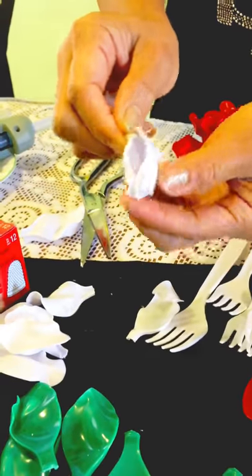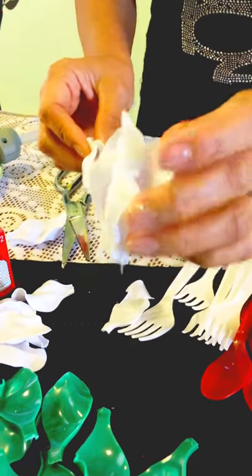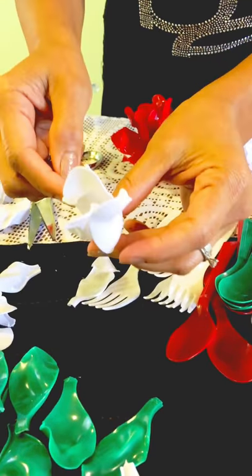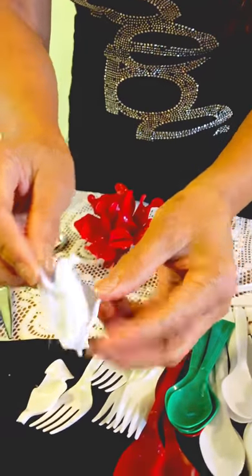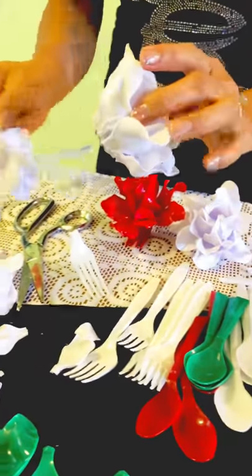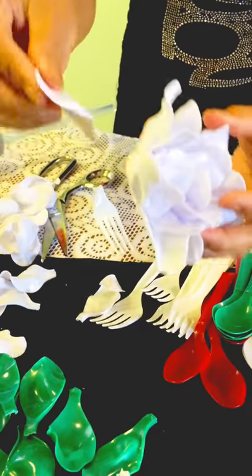Here's a sample of the construction — we've got three petals out, then four. It's going to look more and more like a flower. Just keep going until it's about the size that you want.